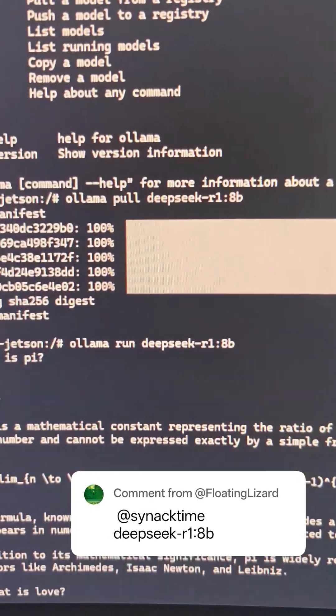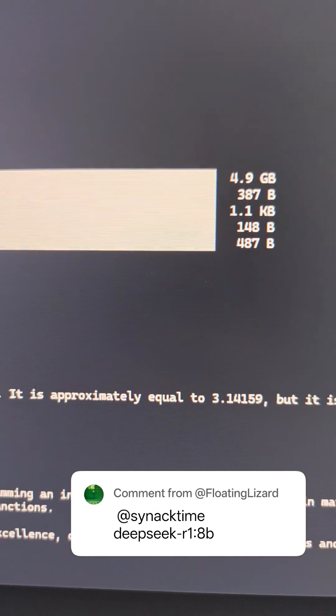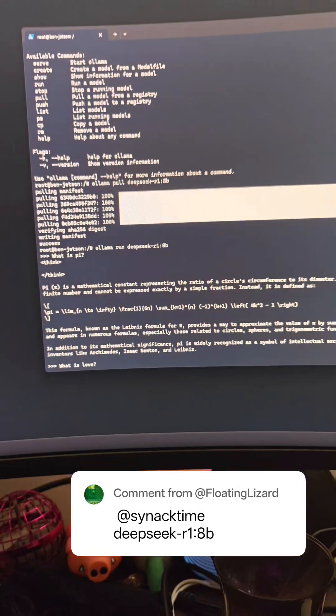He wanted me to download the DeepSeek R1-8B. That turns out to be only about 4.9 gigs and it did run fine — it was very responsive.